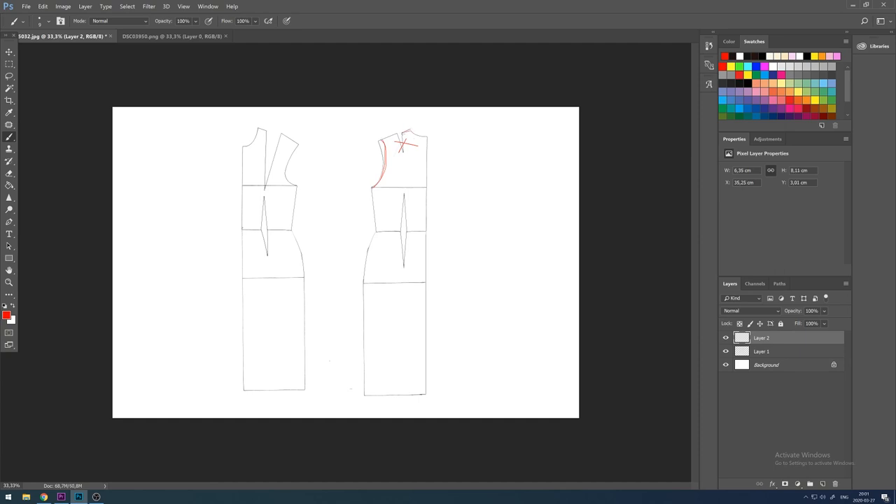For the back, I'm starting by taking away the little incision on the shoulders and I'm moving that incision to the side. Then I'm also creating the inner part for the neckline so we have a nice edge.